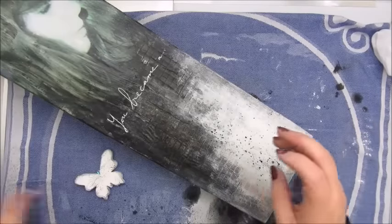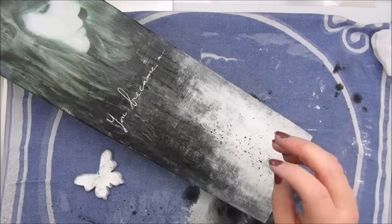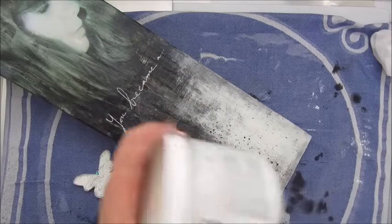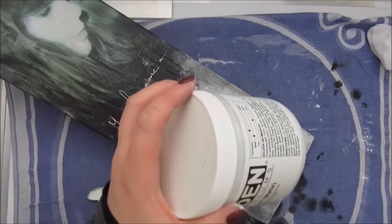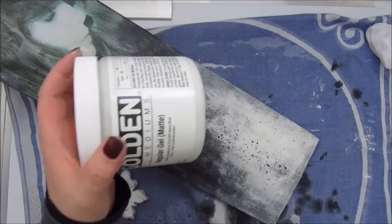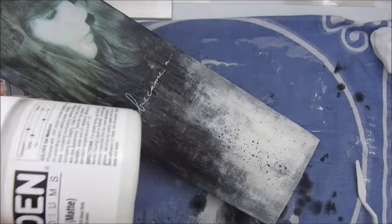I will now glue down those butterflies and I am doing that with a golden gel medium. This is the perfect glue for a heavier material.